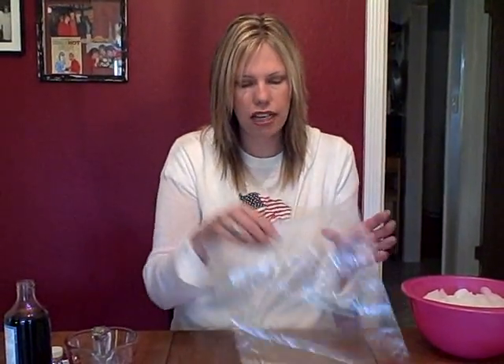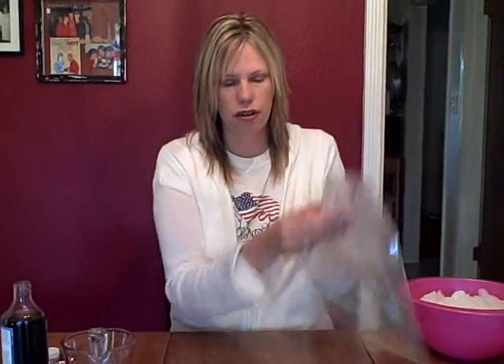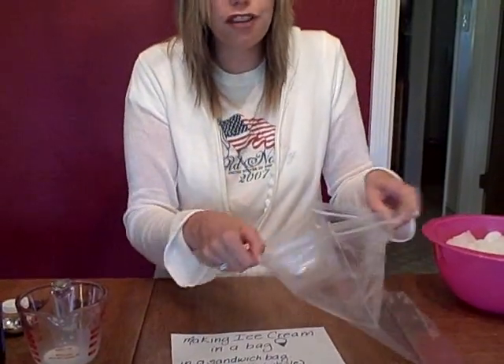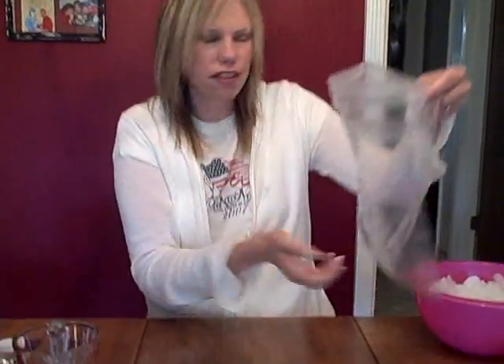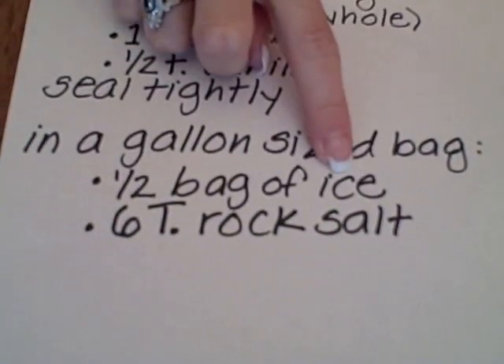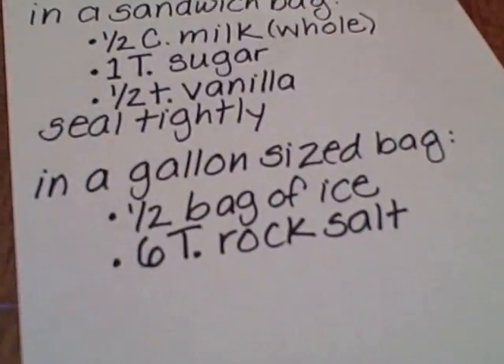Now you need a big gallon size bag, because we're going to fill this up with ice and rock salt. You can talk about how that's going to happen — the reaction between the ice and the rock salt is going to make the ice cream. So fill up about half of this bag with ice, as it's written on the instructions. Then we're going to add six tablespoons of rock salt.